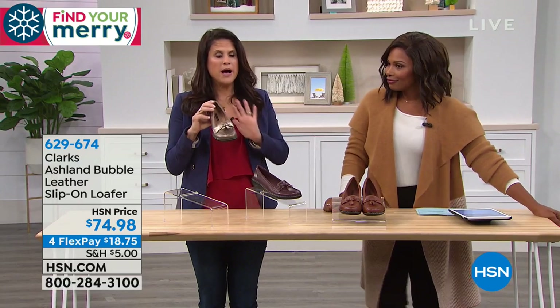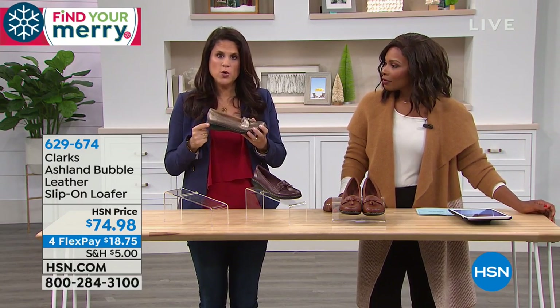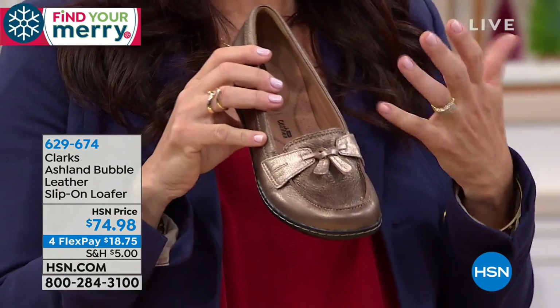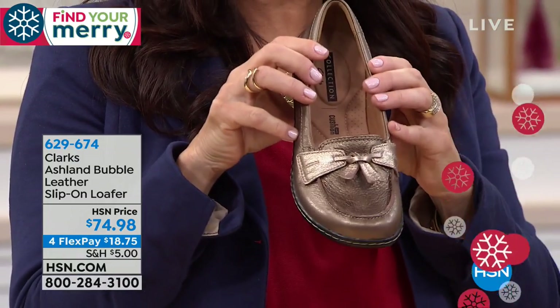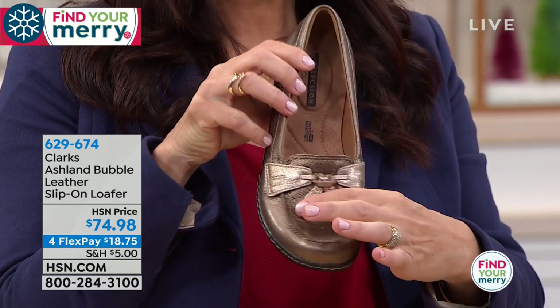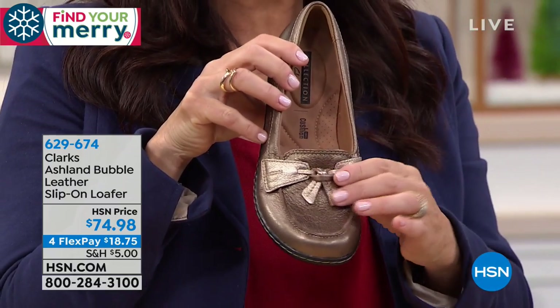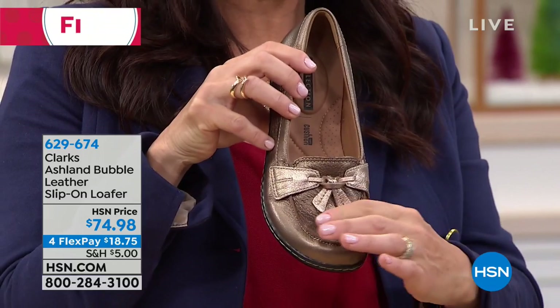The Ashland is such a popular outsole for us because it's that lower wedge — an inch and a quarter off the ground. You have that lift. And who doesn't need a traditional, classic, timeless loafer? It's the bubble on the upper. Beautiful toe shape with that seaming detail. We also have this tassel design — it's that masculine feel of the loafer but with all those feminine details. It's a flat tassel, not a thick floppy one.